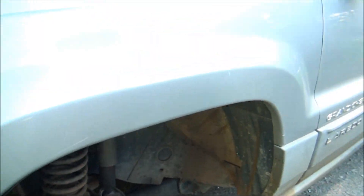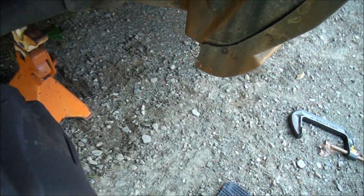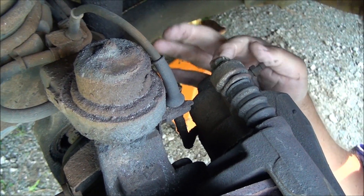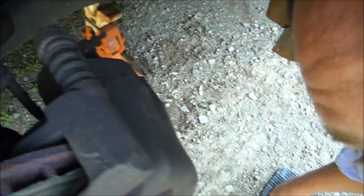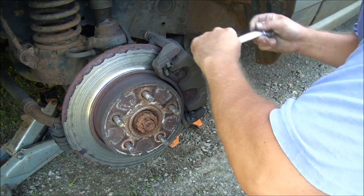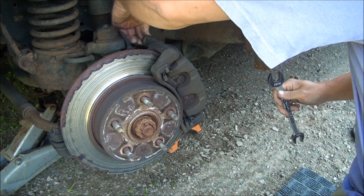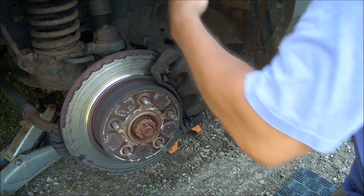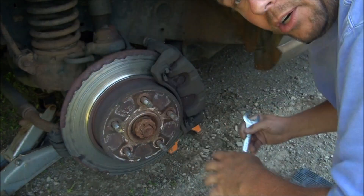You need an eleven-sixteenths socket or wrench to work in here. I'll show you the bolt right here — the caliper pin. That's eleven-sixteenths. There's one here and one down at the bottom, so you need to break those free and take those off so you can take the caliper off. They actually came out really easy — I was really surprised. That might mean trouble later on.